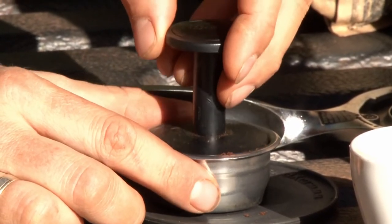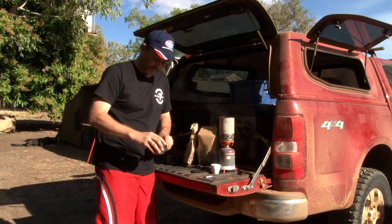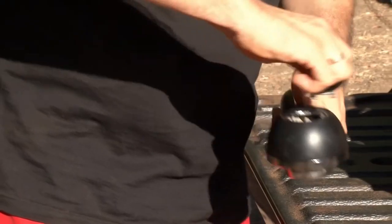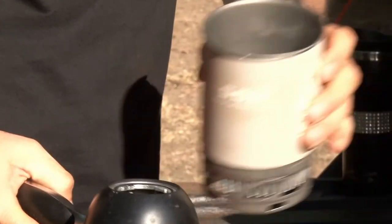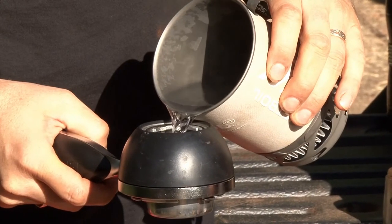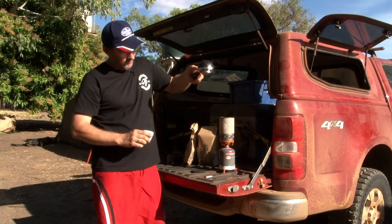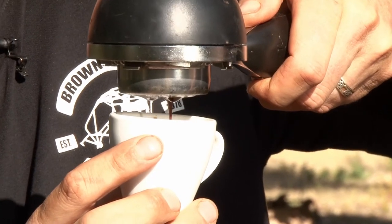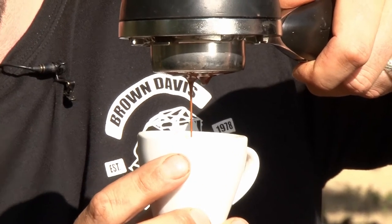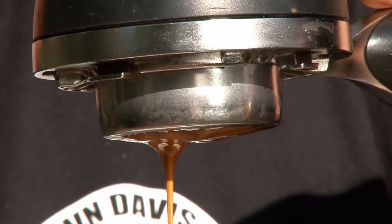Tamp our coffee down into the My Pressy machine. Water basket on, and our water is ready — boiled away. Lid on and we're ready to go, so it's as simple as pressing the trigger and watching that golden brown espresso drip out. True double shot in about 30 seconds.